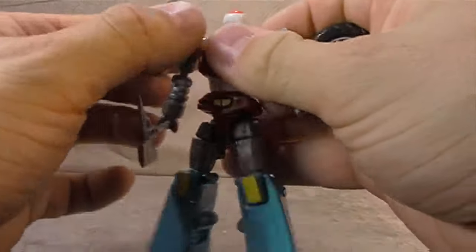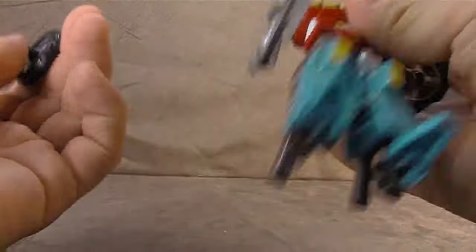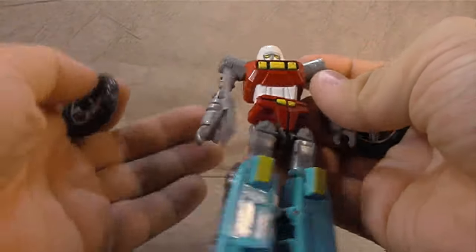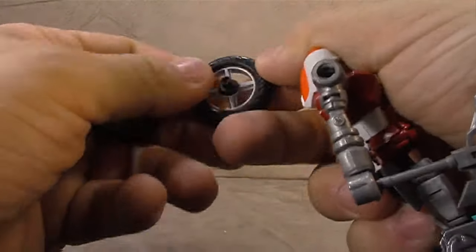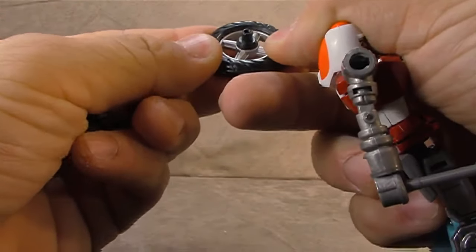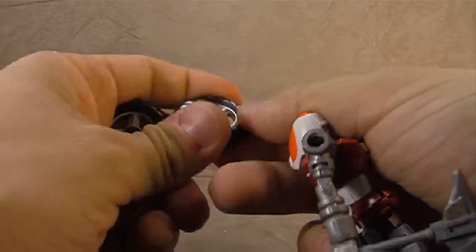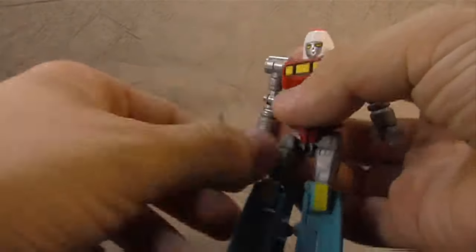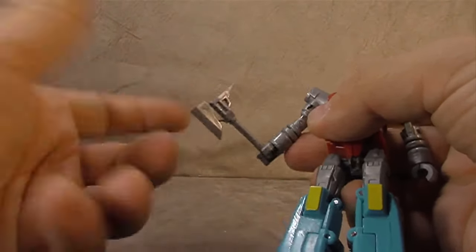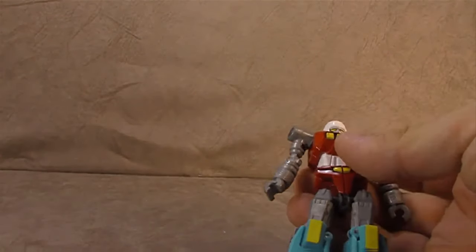This one wheel pegs in quite well, but this one could have much better tolerance — it's been falling out all morning. It's like a rubbery plastic, might just be straight rubber around the wheel. Either way, it's a good choice — it feels good. And then he comes with this axe: no paint on it, but he does hold it just fine. So that's all good.